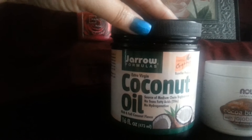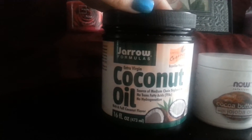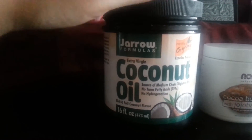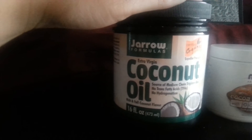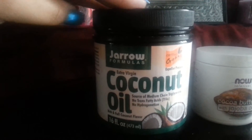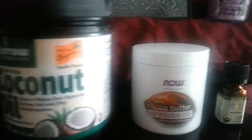I purchased the coconut oil from iHerb, though you can purchase it from anywhere. Just make sure it's extra virgin. Whole Foods also sells it. I use one teaspoon — I scoop it out because it's hard. It melts once it gets to around 75 degrees room temperature, but I keep mine in the refrigerator. I took one teaspoonful and put it in a bowl.